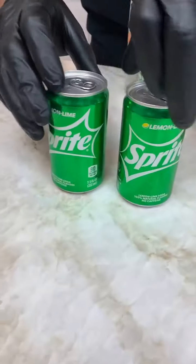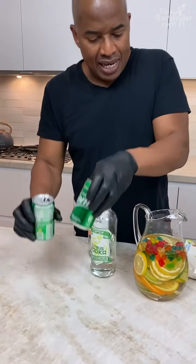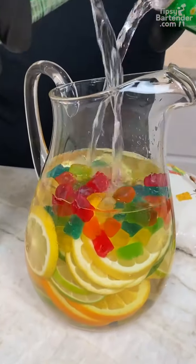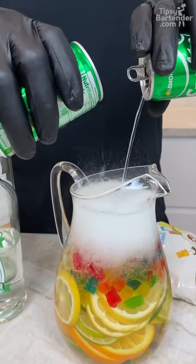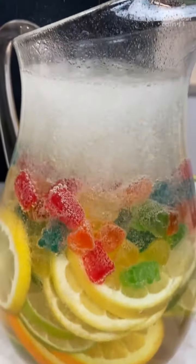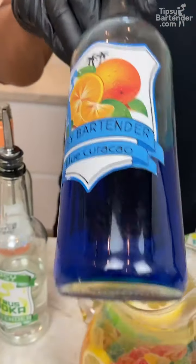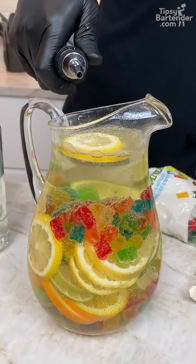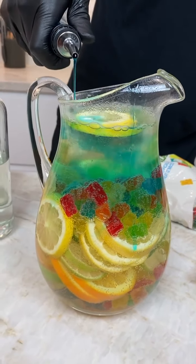Now I got some lemon-lime soda here. I got two more tips — lemon-lime soda, pour that in. The only thing that can make this better is a touch of blue Curaçao. Now I can just go round and just allow my goodness to drop.